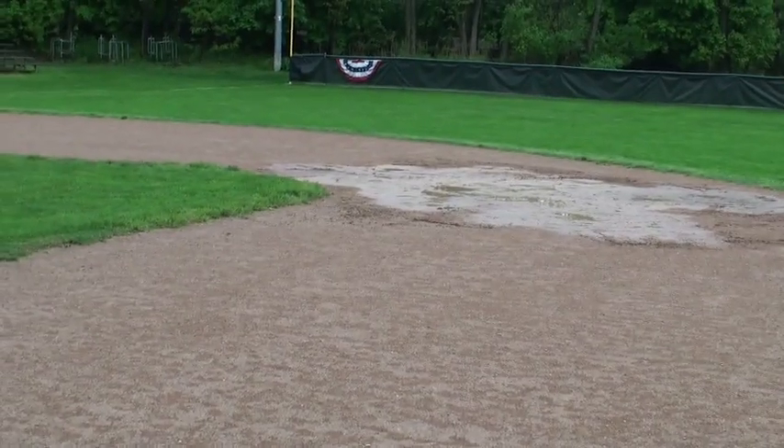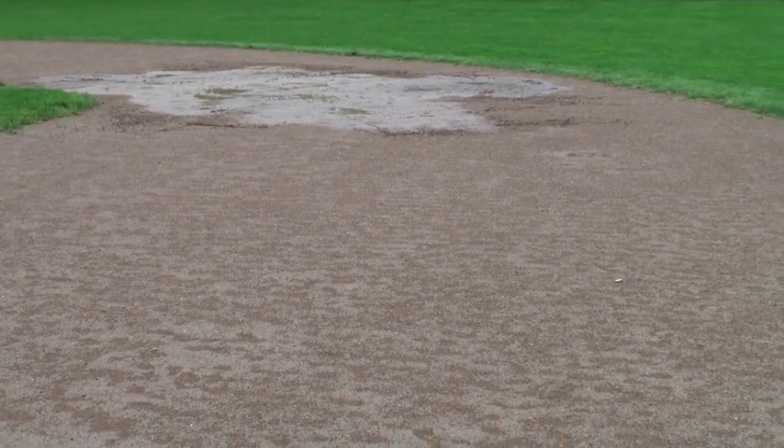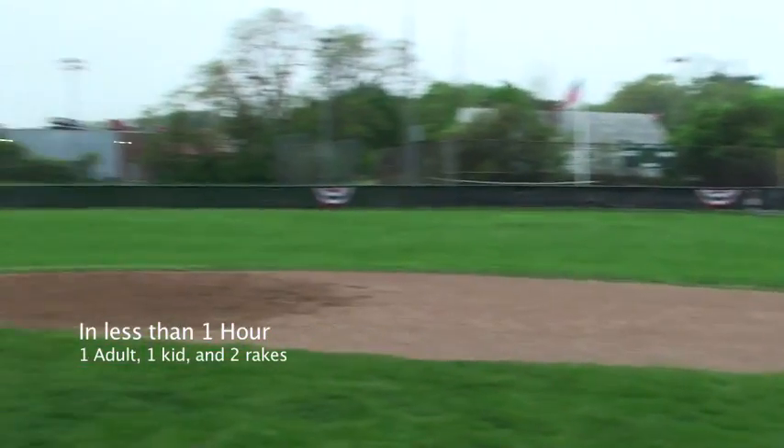The time right now is 5-29. One adult and one 12-year-old did this field. Man, this field has never looked better.